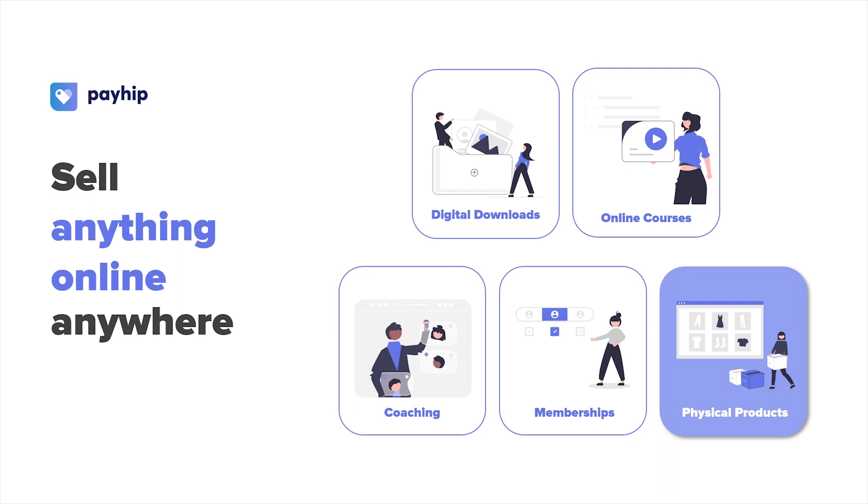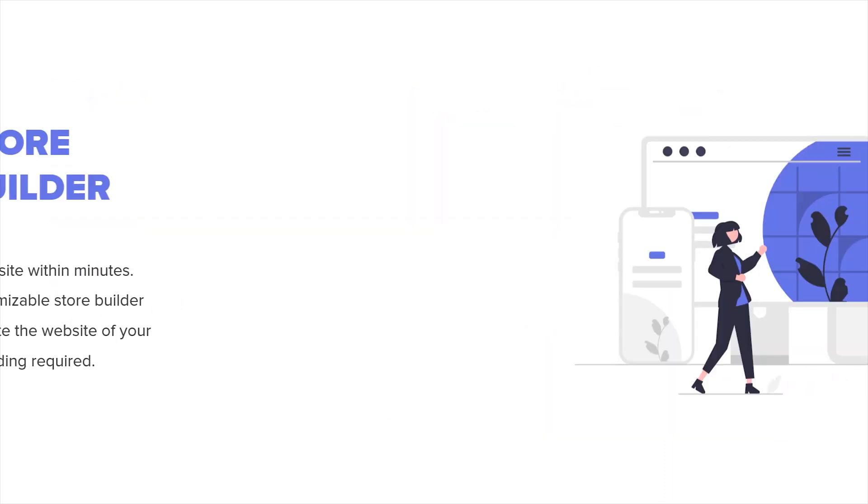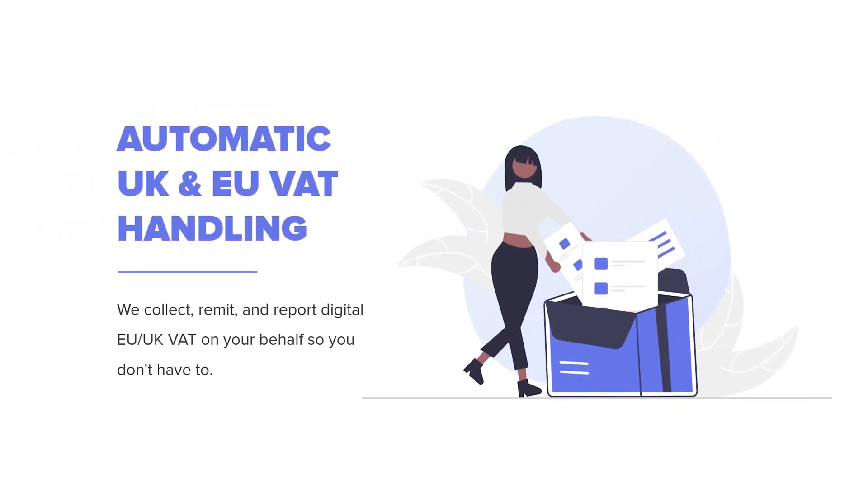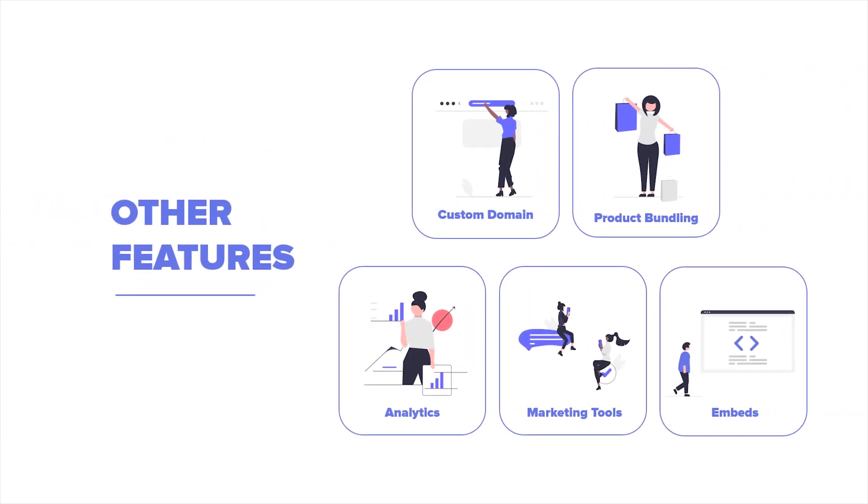Payhip provides all the tools that you need to build and scale your online business, including a fully customizable website and storefront, integrations with secure payment processors, automatic handling of UK and EU VAT, and so much more.